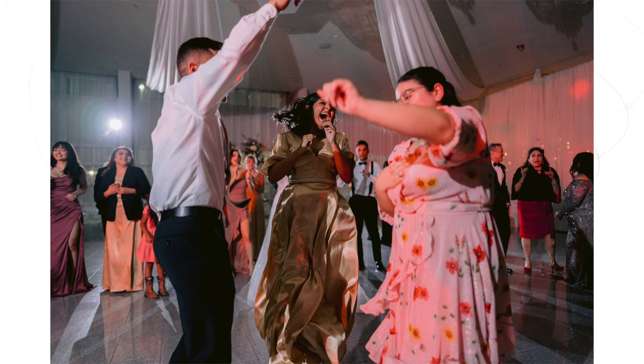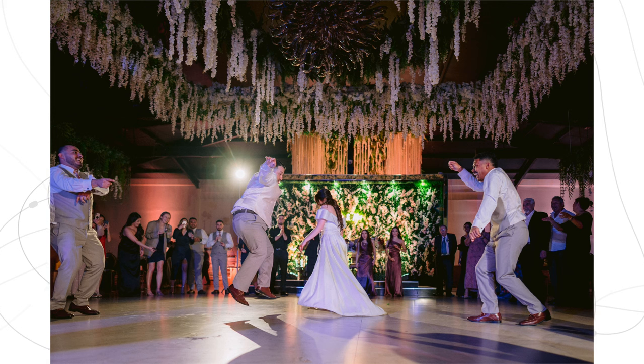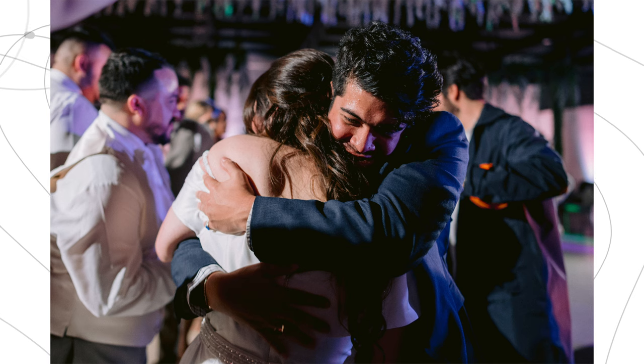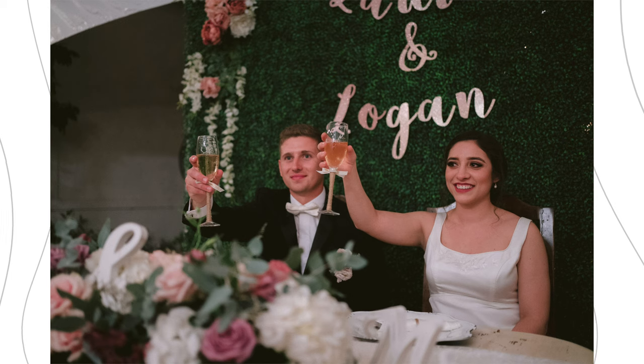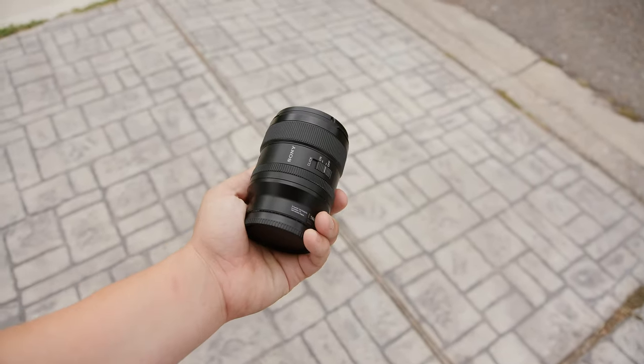I also like to use the 24mm on the dance floor. Getting really close to people gives a very different field of view, especially during reception — getting close with a 24mm really gives you a perspective like you're there when viewing the photos. This also forces you to move around because the prime lens has no zoom capability. If you want to zoom in, you have to zoom with your feet — move closer or further from your subject — and that creates different perspectives in your photos. That's why I really like prime lenses: they force you to move and be creative.